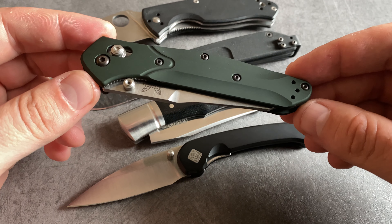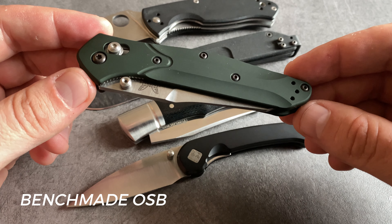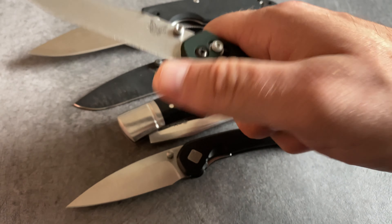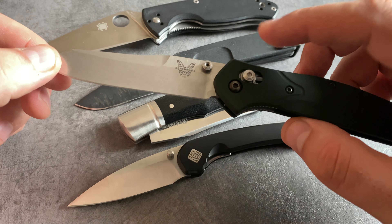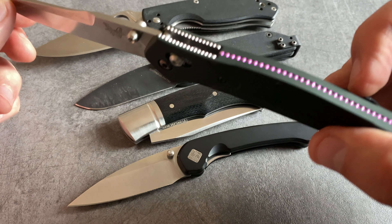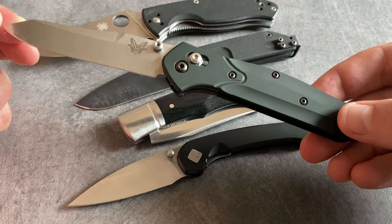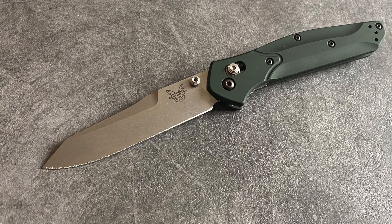When we are talking about legendary pocket knife designs, we also have to talk about this Benchmade model. This is the Osborne 940 and one of my all-time favorites. It's a model with a great action and a great blade shape for EDC. You can open this model with the thumb stud. It comes with an Axis lock and you have so many cool details for EDC. There are different models available with different steels, different scales, and there's also a mini version.